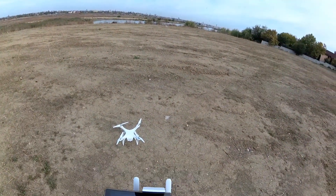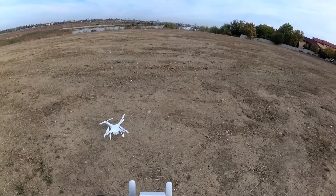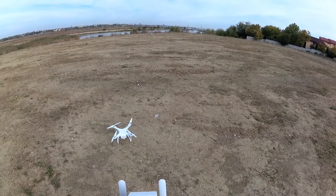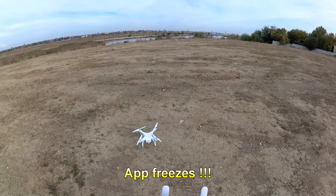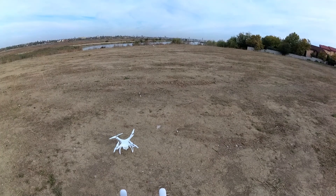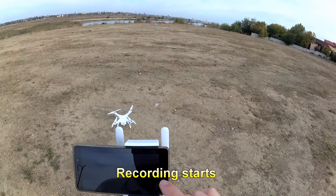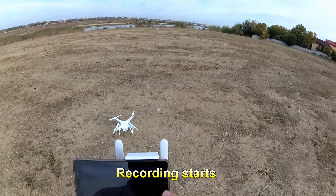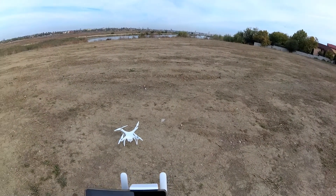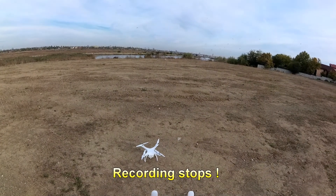Now let's take it up into the air. I'm in position hold mode and I'm going to start video recording. Let's see if this button here works - I've pressed that button. Yes, it's working, because this red dot here changes when it's recording.